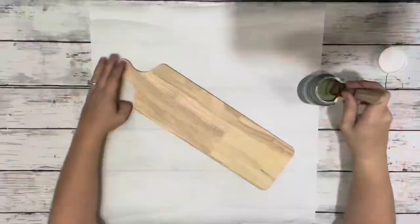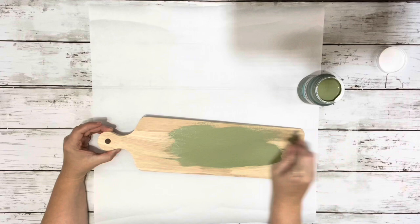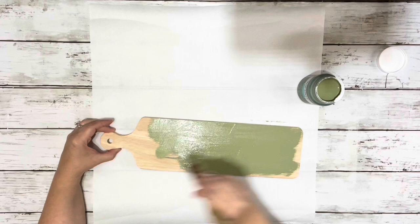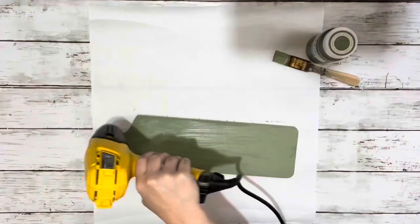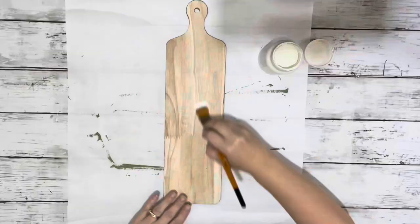What I did first was took the cutting board and painted it with the moss color chalk paint. I did the back and the sides and I did two coats. And then on the front where I'll be putting the napkin, I painted it with the plaster color chalk paint and I did two coats of that as well.